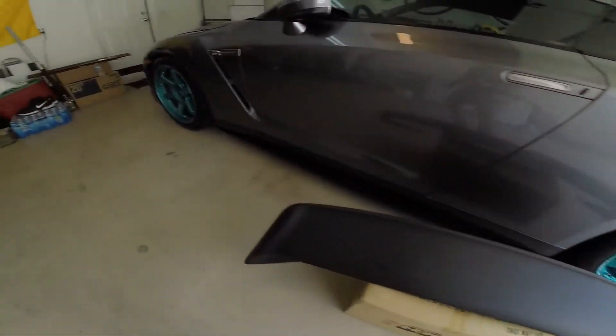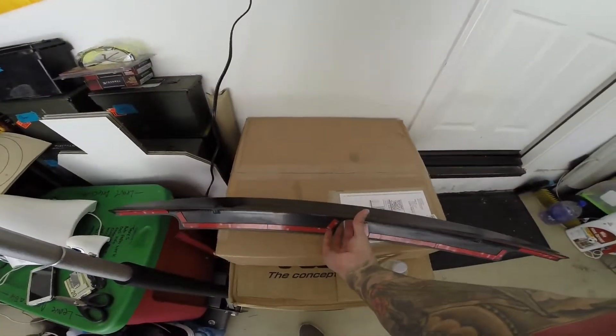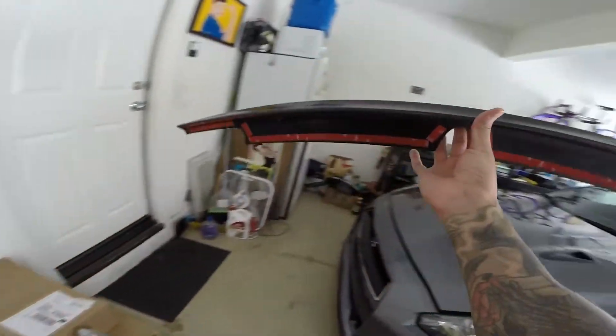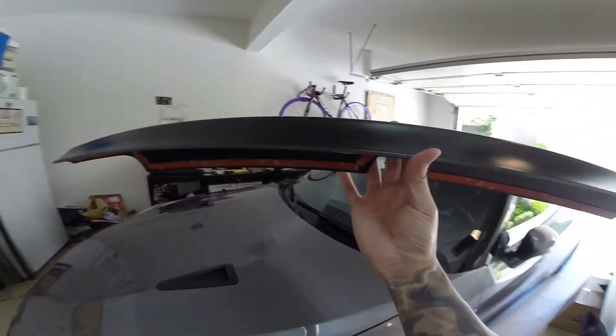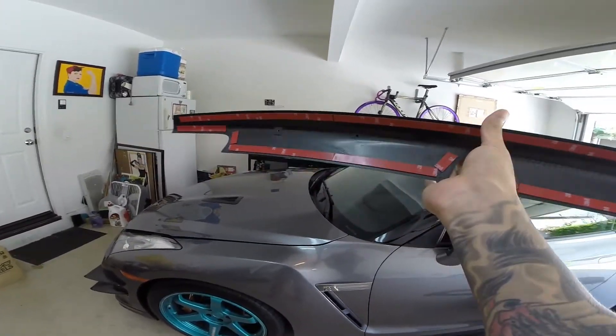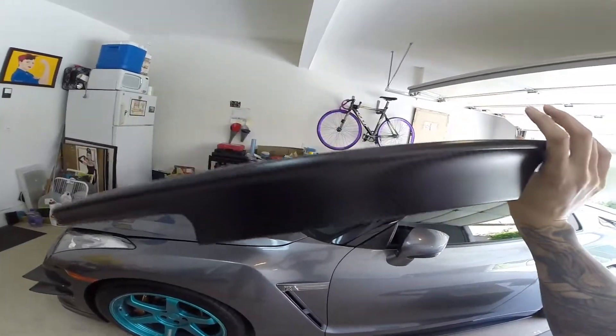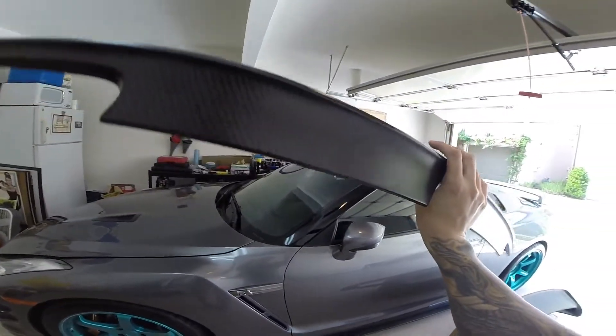Besides this, I have this carbon fiber piece from Nordring, which is a high-end carbon fiber Japanese company. You can only order through them by phone or email, and they only have one guy who speaks English if you're going to order by phone — otherwise you'd have to use Google Translate or something.